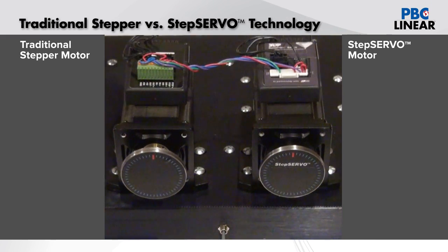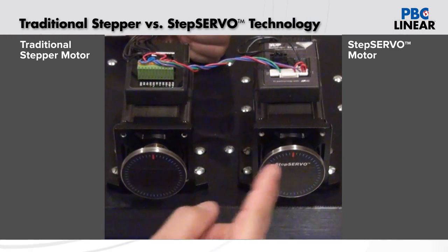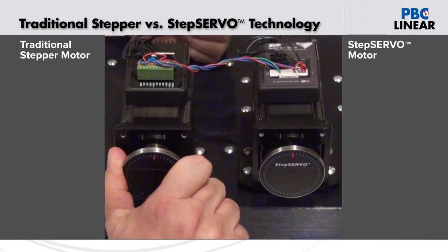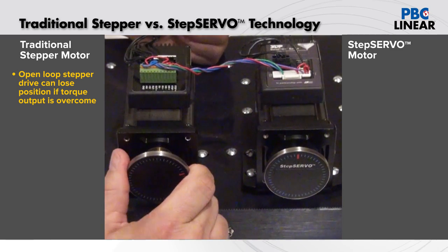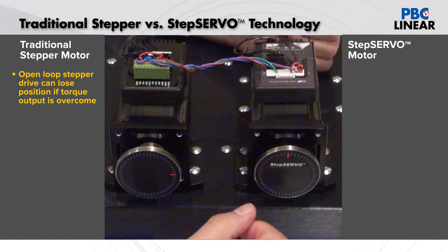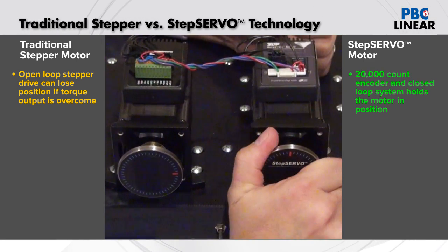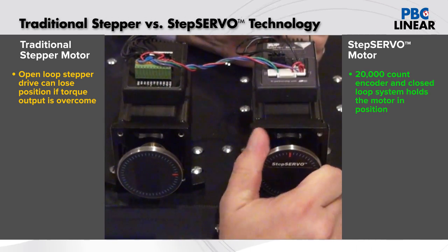The second area we want to talk about is quality. Here again I have a demo with an open loop stepper side by side with a step servo closed loop system. Notice that they're both in the home position, with the red line pointing straight up. If I take a hold of the open loop stepper and begin to torque it, I can actually make it lose position and lose steps. But with the closed loop system, it has a 20,000 count encoder built in, so when I try to over-torque the system or move it off position, it's actually fighting me and sending a signal back to hold that position.